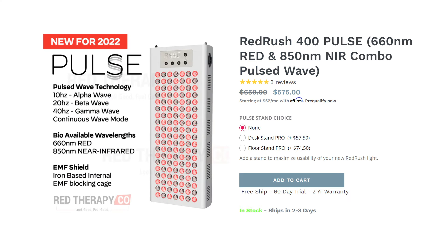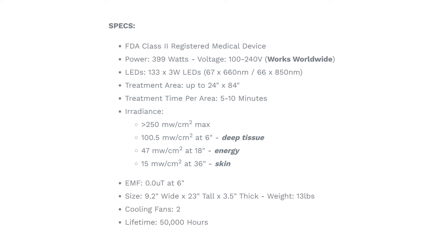The Red Rush 400 Pulse is obviously a lot larger — in fact it's the largest panel I have here. It has 133 LEDs and a neat stand that you can do a lot of things with, so I'm sure we're going to see more of this panel in the next few videos. Then we have the Joovv Mini 3.0, which is the most expensive panel out of the whole lineup — in fact it was over a thousand dollars, excluding shipping and taxes.